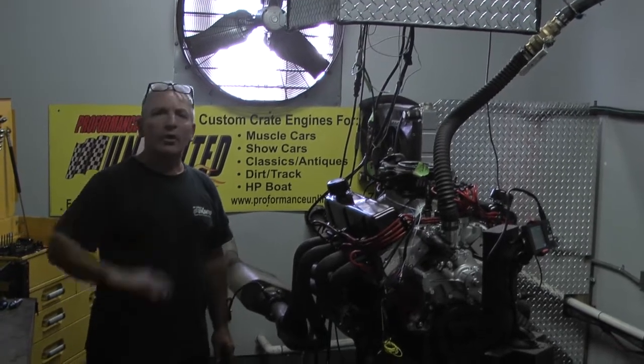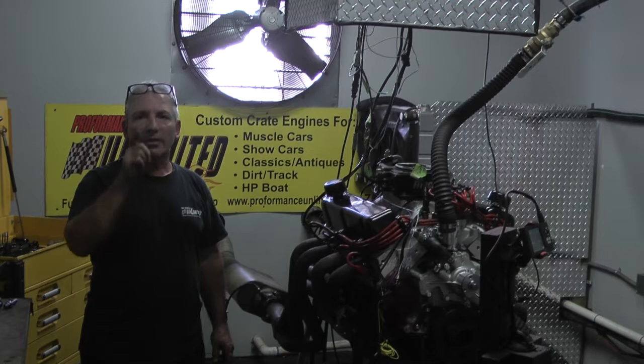Remember what I always say: the proof is in the performance. Thank you.